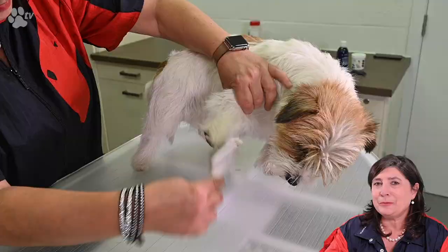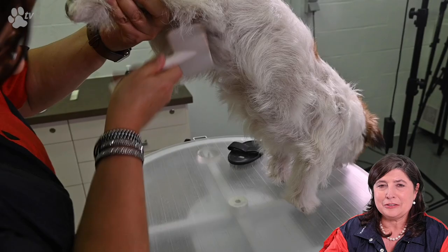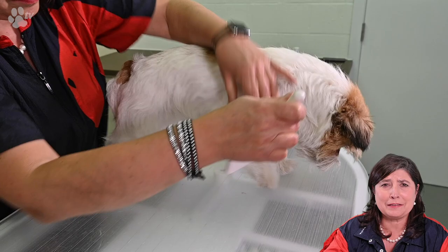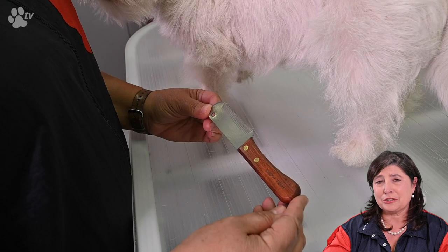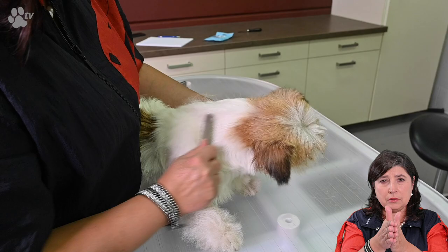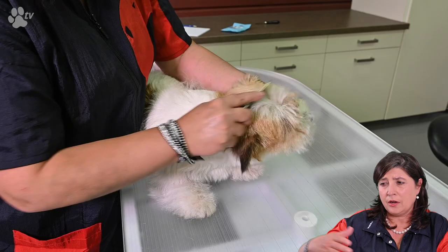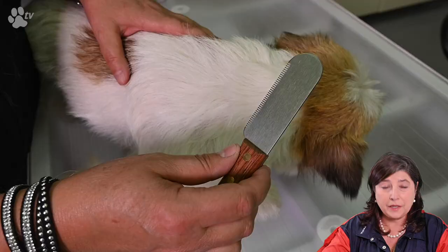We start with brushing even before the carding — just a little brush to make sure all the hairs are open and there are no mats in the coat. Then we start the carding. It's just like combing the coat, but we don't keep the comb vertical — we keep it at about 90 degrees, not pushing too much or downward so we don't hurt the skin. We just comb through, and as you can see all the dead, woolly hair is coming out very easily.